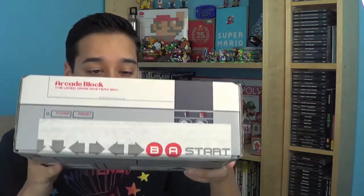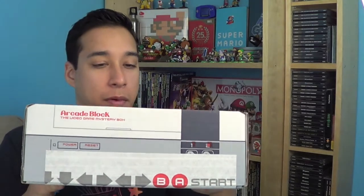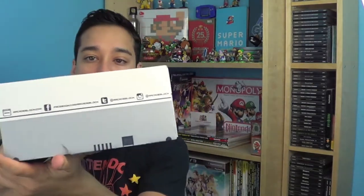Arcade Block is brought to you by the people that made the Nerd Block, and I was really excited when they started doing this. The first box I've gotten — it's actually the second box — is really cool because it looks like a Nintendo, like an original NES back in the day. It reminds me of my old one, and it's just this really cool-looking box.